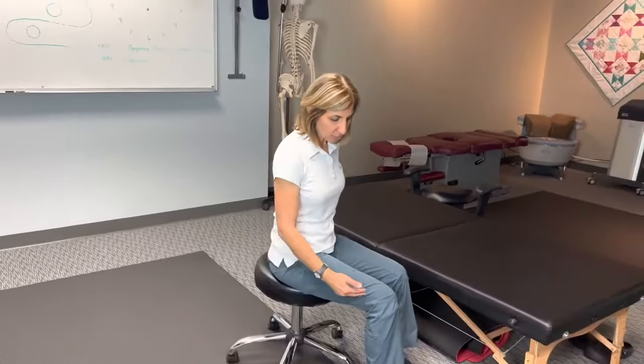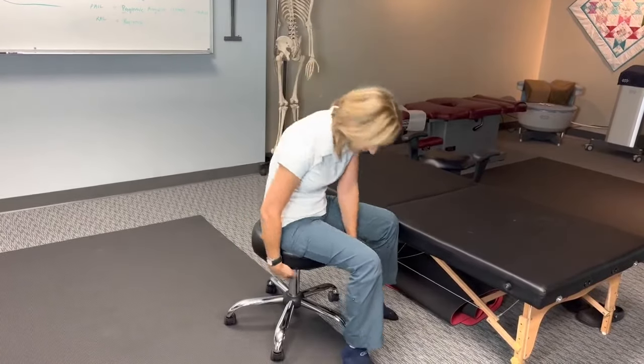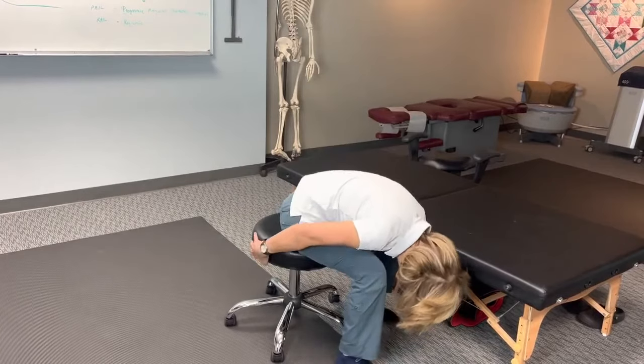...sit on a chair so that your hip and your knees are about the same height. This chair is a little bit higher than it needs to be, but that's as far as it's going to go.